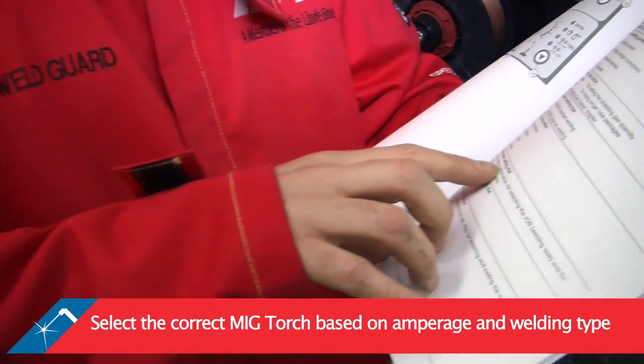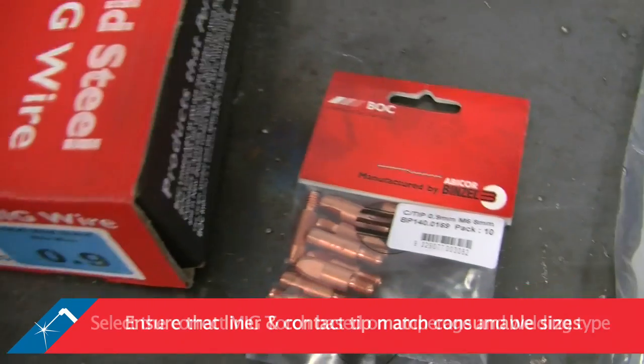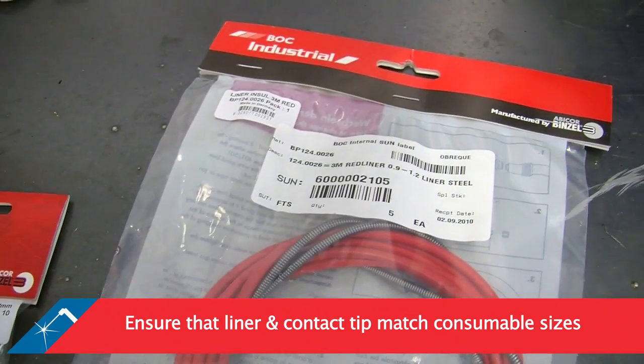Select the correct MIG torch based on the amperage and type of welding that will be performed. It is important to ensure that the liner and contact tip matches the size of the consumables being used.